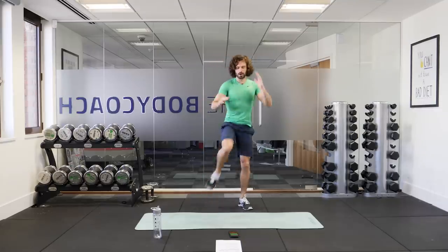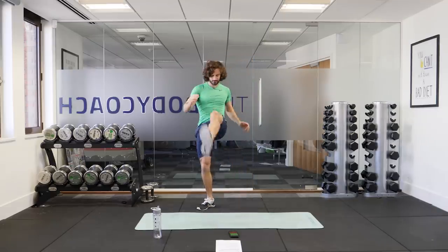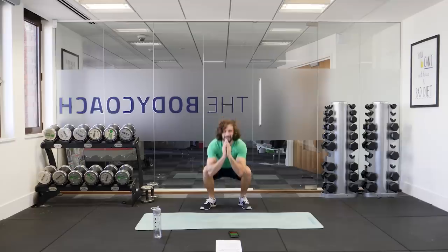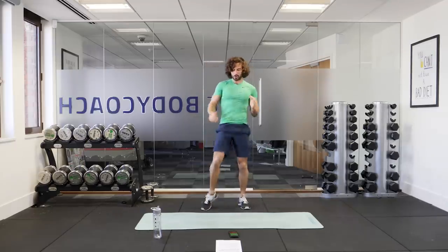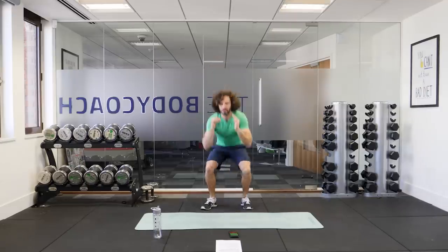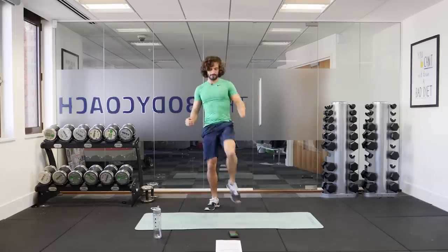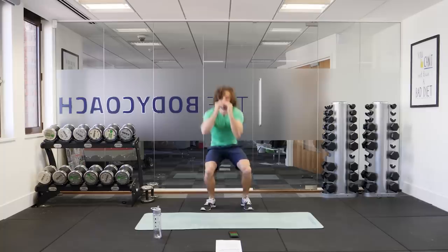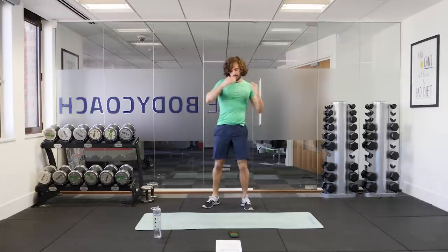So we squat down, come up and then right kick towards the door. Squat, left kick. Squat down, right kick and just repeat. Really kicking forwards — each time you come up from that squat, you're kicking your foot out as if you're kicking through a door. Ten seconds to go. Squat down, forward kick. Squat down, forward kick. One more rep. And relax.